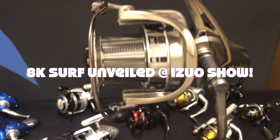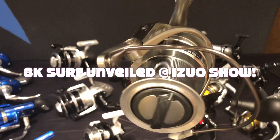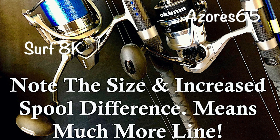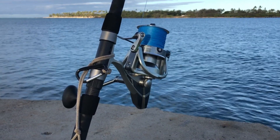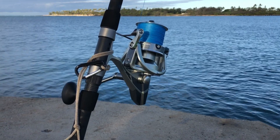This is it, the 8K surf. I'm very impressed with this new reel by Okuma. The Okuma Surf 8K holds a bunch of line, 40-pound max drag. I'm so impressed with this.